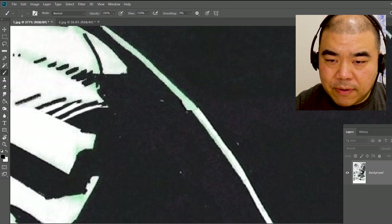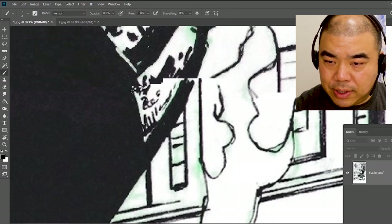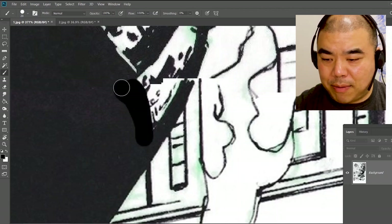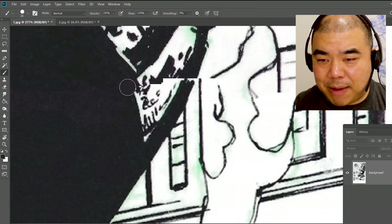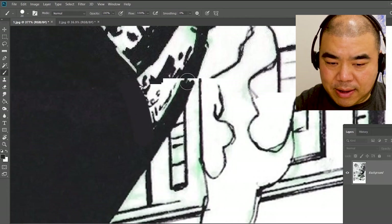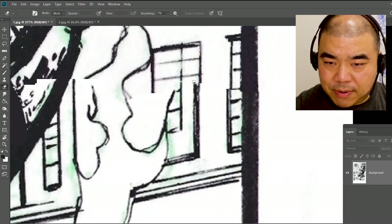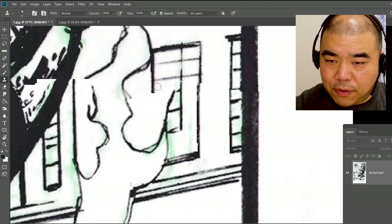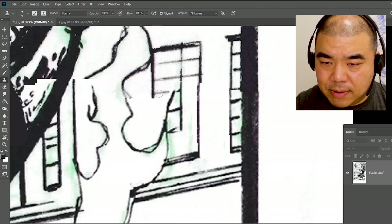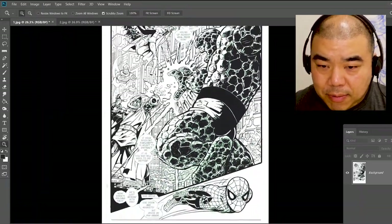I'll continue fixing all of this — using the brush tool, erasing extra thick lines, cloning downward to continue lines. Now I'll zoom back out with Control+0. Now the double page spread connects. So what's next — once I have this, I'm going to save it. File > Save. Always save your work. Save As — I'll call it 'connected.'